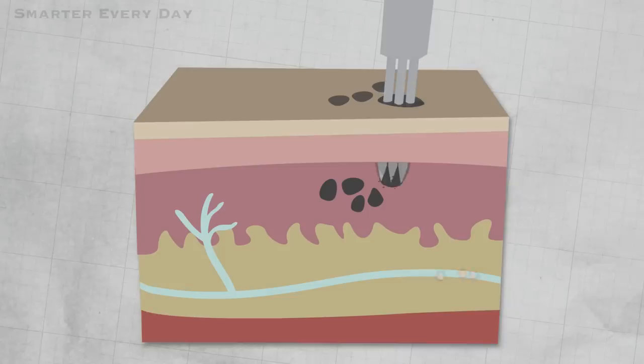A freshly placed tattoo looks very sharp with clean edges and crisp colors. But if you look at a tattoo on a retired master gunnery sergeant from the Marine Corps, that tattoo is starting to look faded. That pigment is being eaten by white blood cells and carried through the lymphatics of the skin, headed for the liver. That process has been going on for 35 to 40 years.